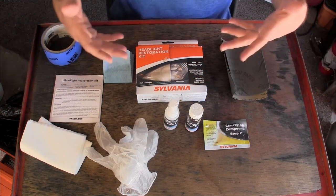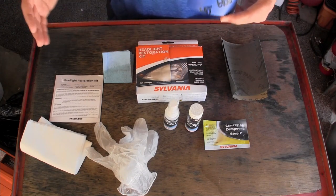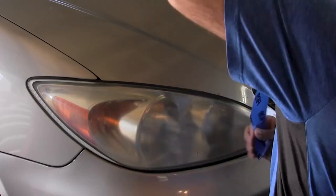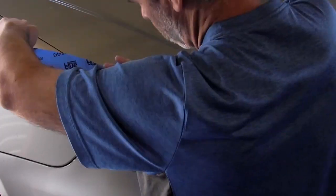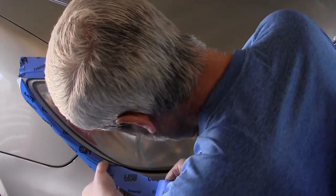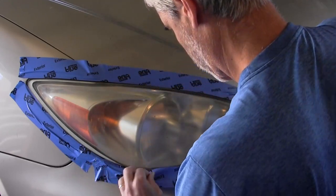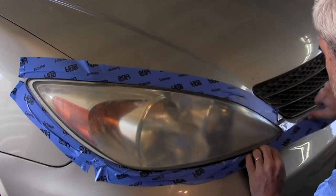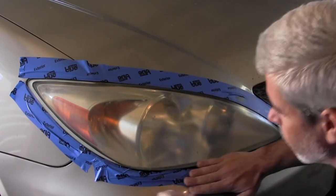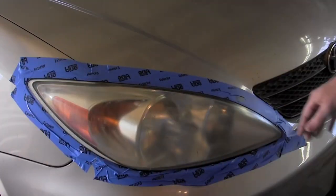Step one is to use masking tape to mask off the whole surface, as you can see here. The beauty of this is I don't have to worry about sanding too far and scuffing my paint, because the last thing I want is a clear headlight with scratch marks around it because I wasn't careful with the sandpaper. It's not even in the instructions, but I find this really makes me feel better about doing the process.